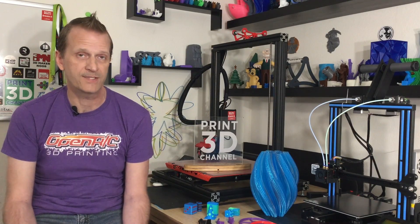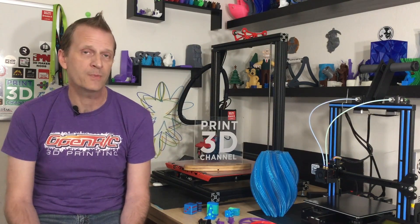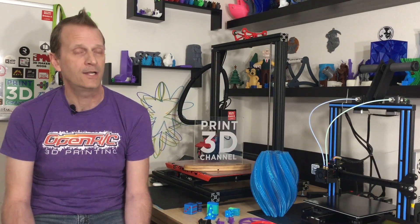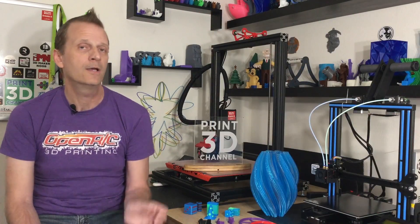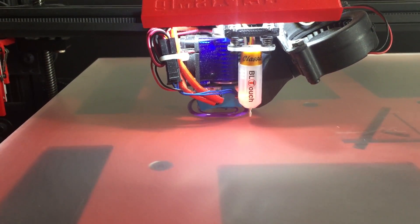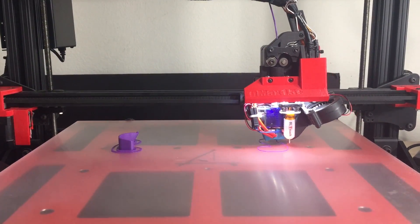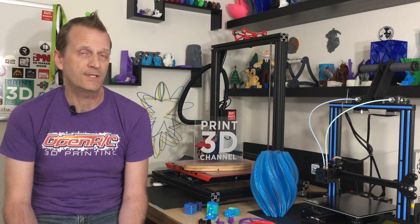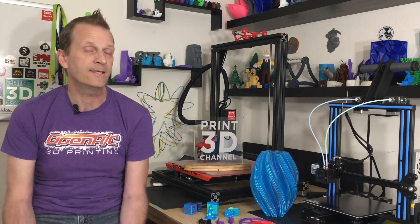One of the other improvements is the raft. I used the default settings when I printed the parts for this demonstration. Now if you have two different settings for each part — for example, we did a different layer height for each of the parts — the raft will print independently for each part. As you can see, the first raft printed and then the part printed; once that part was done, it moved over to the clear area of the build plate, printed the raft, and then started printing the next part. Independent raft printing is now available in this new version of the software, and if you're using your printer for engineering or rapid prototyping with different settings for each part, I think this is a significant upgrade.